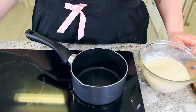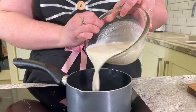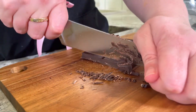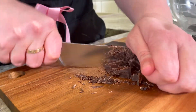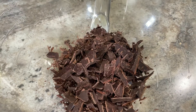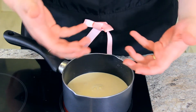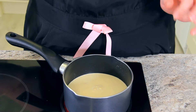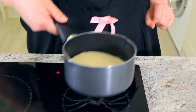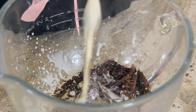Let's get started on our ganache. Turn your heat to medium-high and pour 300 milliliters of heavy cream into your pan. While the cream is heating, finely chop 300 grams of dark chocolate. Pop your chocolate into your mixing bowl. Once you see steam coming off the cream and bubbles starting to come up underneath the surface, that's when your cream is ready. Turn off your heat and pour it over your chocolate.